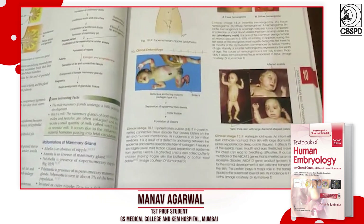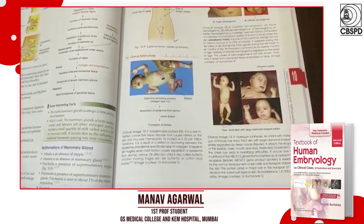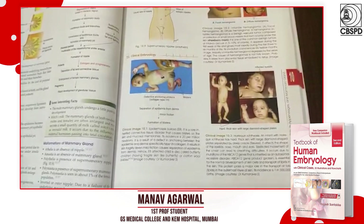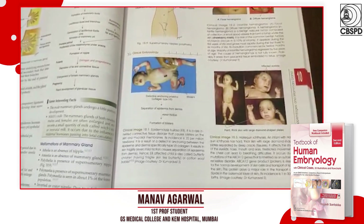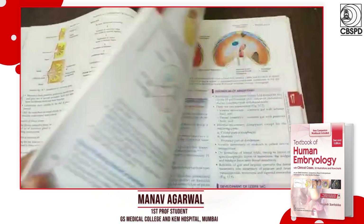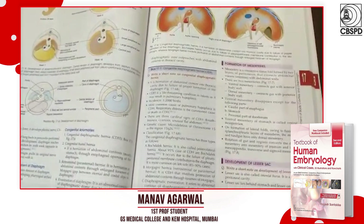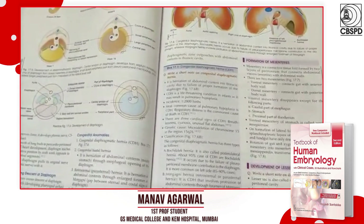Overall, the textbook has been very helpful for me because I have been struggling with embryology, but the diagrams, points, and flowcharts that are always there have helped me get all my doubts cleared within this textbook itself.